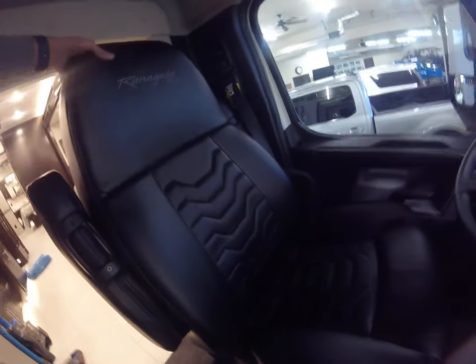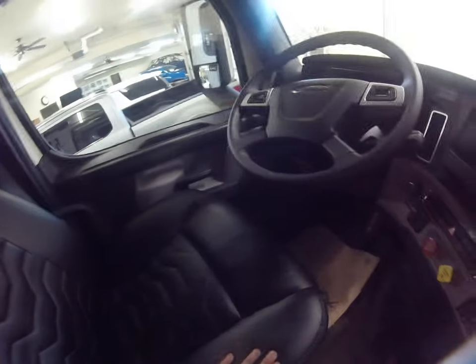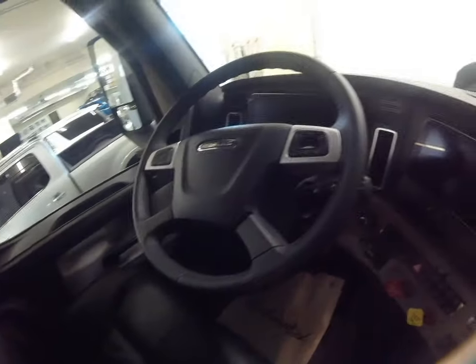In here it's still the same seat, just re-upholstered. Very nice leather. They're not the most comfortable, but they're not too bad.